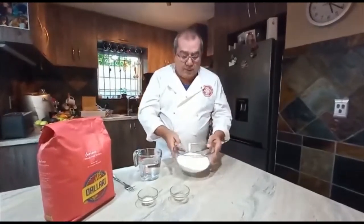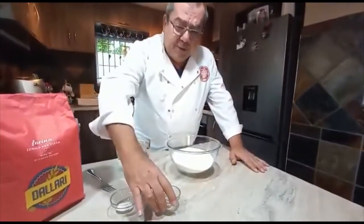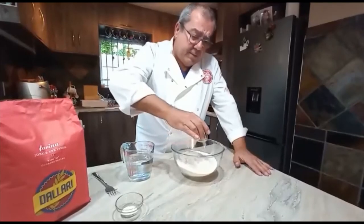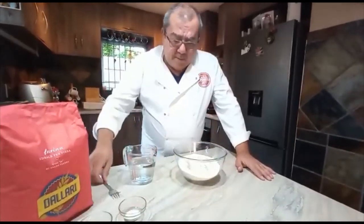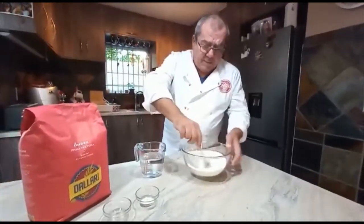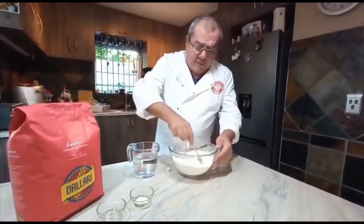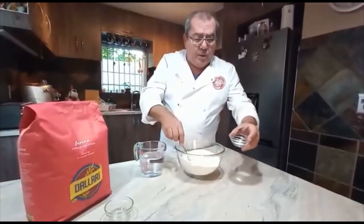Inside this bowl I've got three cups of flour. I add a quarter teaspoon of dry yeast and sprinkle it in, then blend it in with a fork so that it blends in nicely all over. Then to this I add one teaspoon of salt.